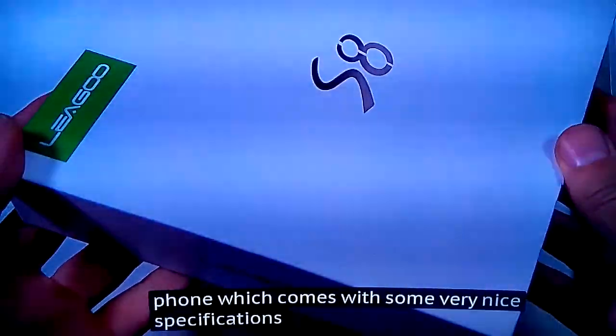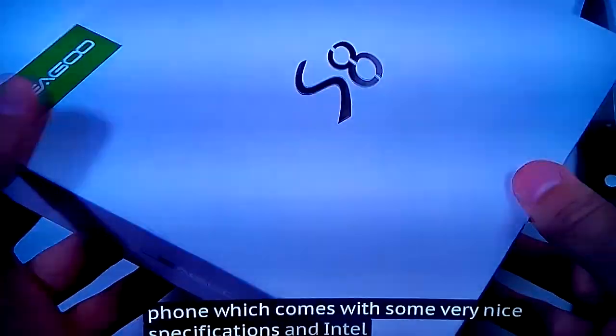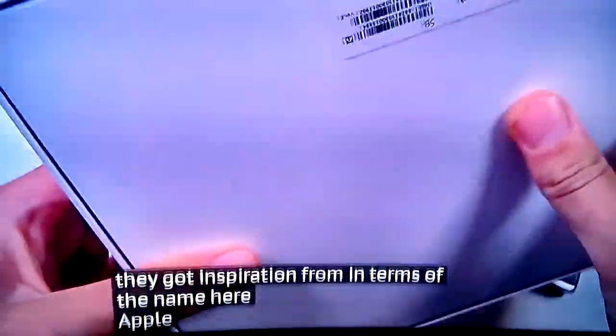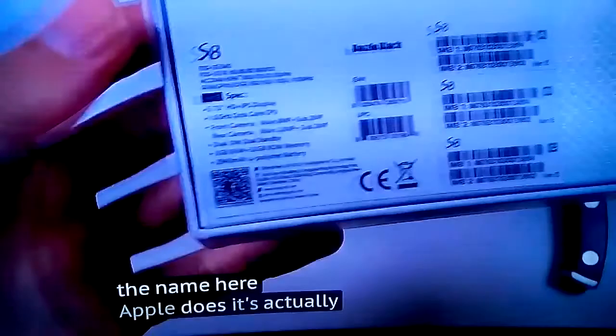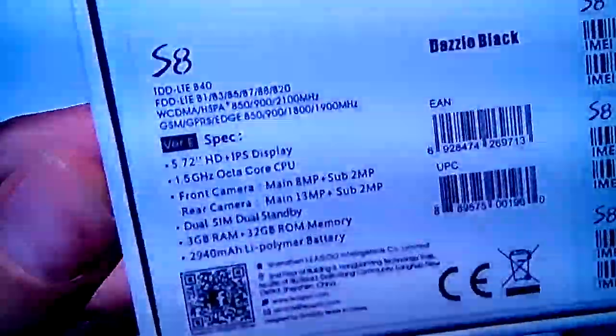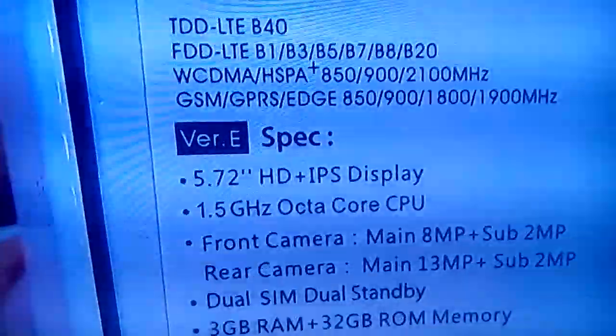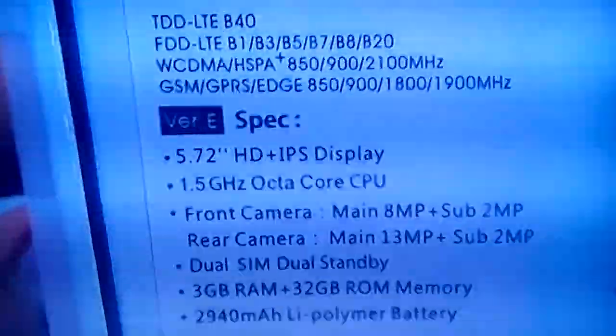I'm here from Ligu. This is the Ligu S8 phone which comes with some very nice specifications. You can tell who they got inspiration from in terms of the name. What does it actually perform like? A real Galaxy S8? It has an IPS display, 5.7 inches, octa-core processor, and a very affordable price as well.